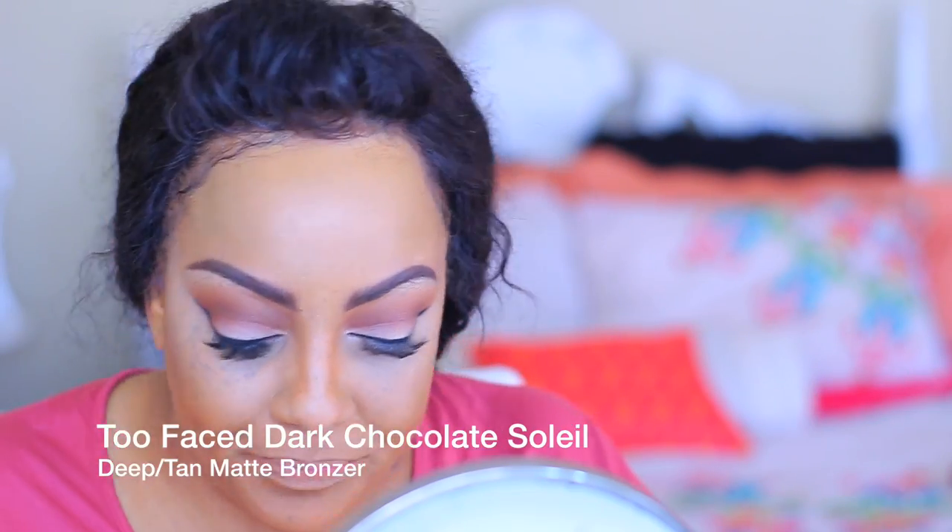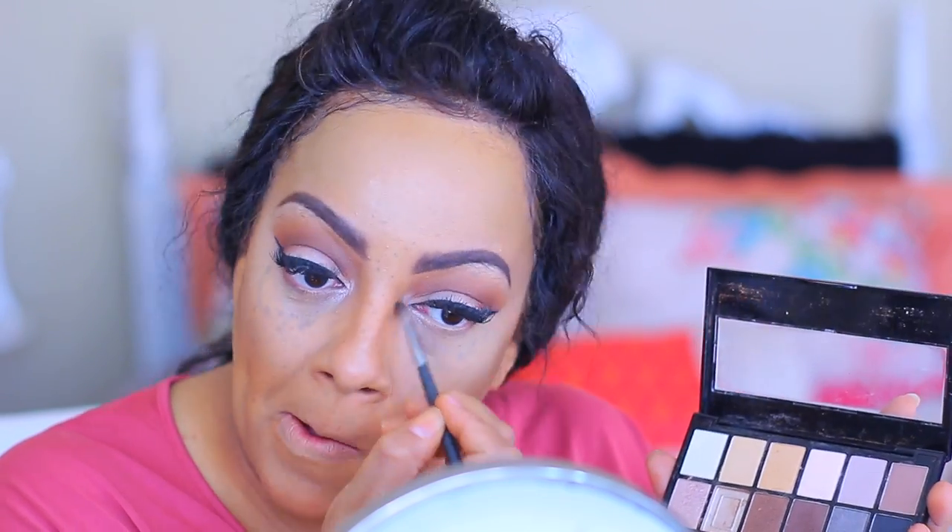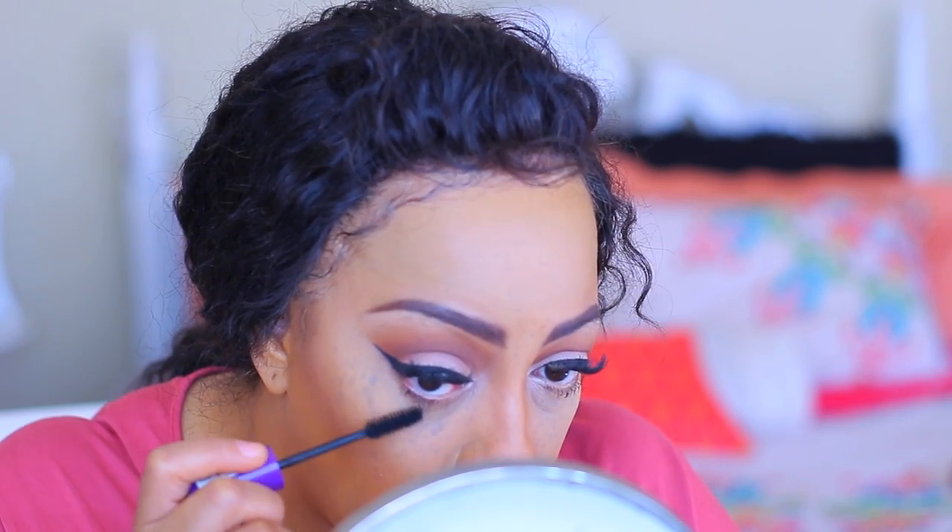To give a little more contour I'm going into my Too Faced Dark Chocolate Soleil in Dark Matte Bronzer. To set my highlight I'm using a NYX pressed powder in Soft Beige. I'm highlighting my inner tear ducts with the Kiss eyeshadow palette — you can actually highlight with any eyeshadow. Highlight, highlight, highlight!